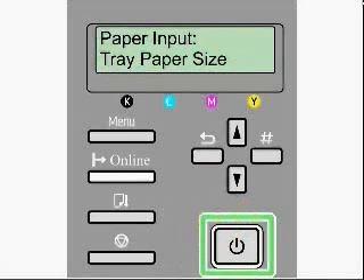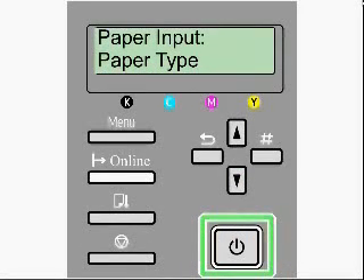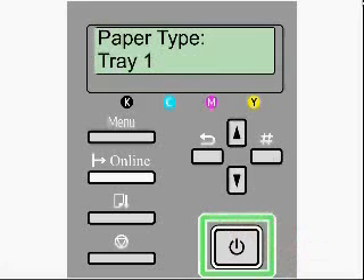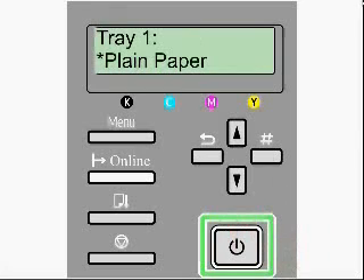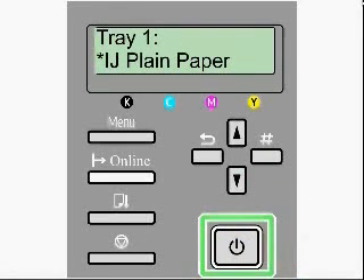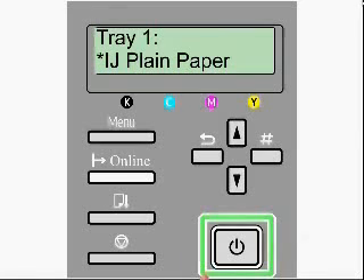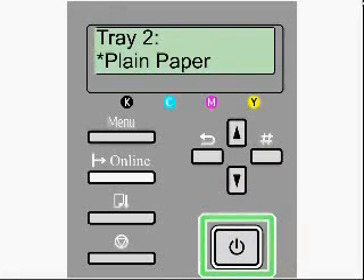Hit the escape key until you get back to paper input tray paper size. From this point, you want to arrow down until you get to paper type. You want to hit the enter key, and then select tray one. It's going to come up saying plain paper, which is the default setting. From here, you want to arrow down until you get to inkjet plain paper. Select the enter key to select it, and again you'll notice the asterisk here, letting us know that that paper type is selected. Hit escape back to tray one and arrow down to tray two. We're going to do the same procedures for both tray two and the bypass tray, arrowing down and selecting the inkjet plain paper for each.